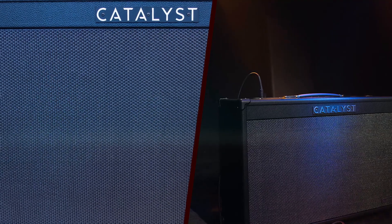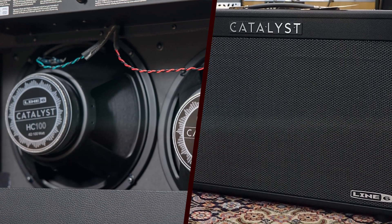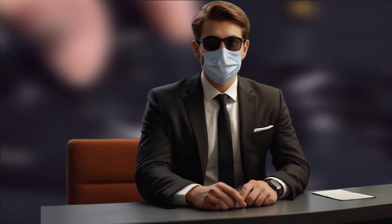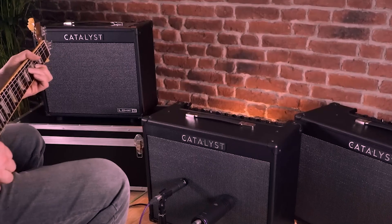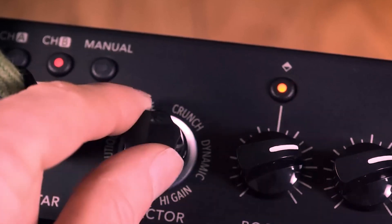The USB connectivity also enables firmware updates, ensuring the amp remains up-to-date with the latest features and improvements from Line 6. The Catalyst Edit app, available for both desktop and mobile devices, provides deep editing capabilities. Users can tweak amp parameters, save presets, and organize their sounds with ease. This app is intuitive and enhances the overall user experience by providing a visual interface for detailed adjustments.